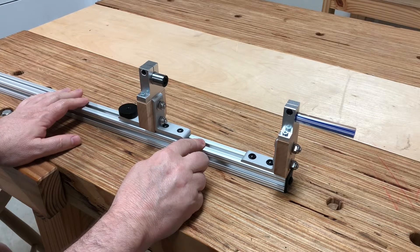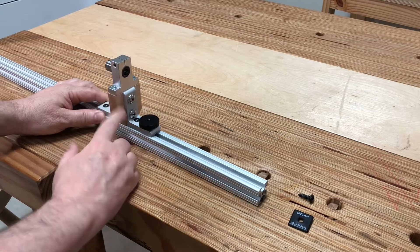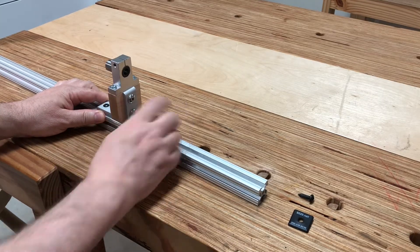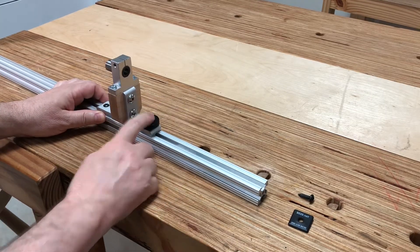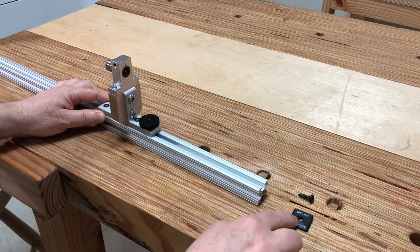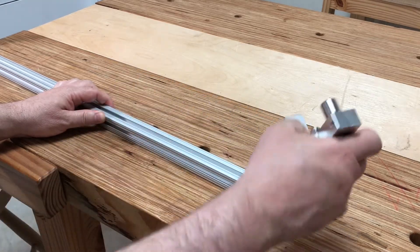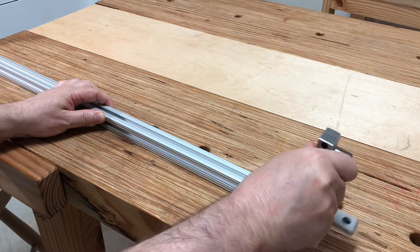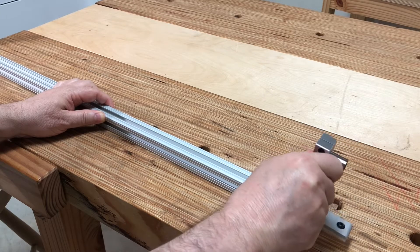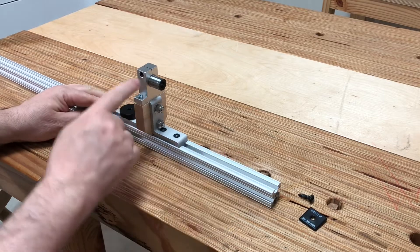I'll have a separate video for those non-chair making operations. One of the great features about this jig is that you can reverse the moving carriage. For instance, if you like the brake on this side instead of the upper side, it's easy to do — you just simply unscrew this back plate here and flip it around. And there you go, it's that easy.